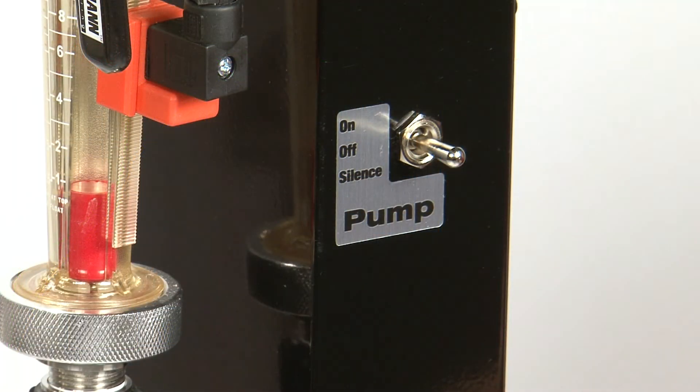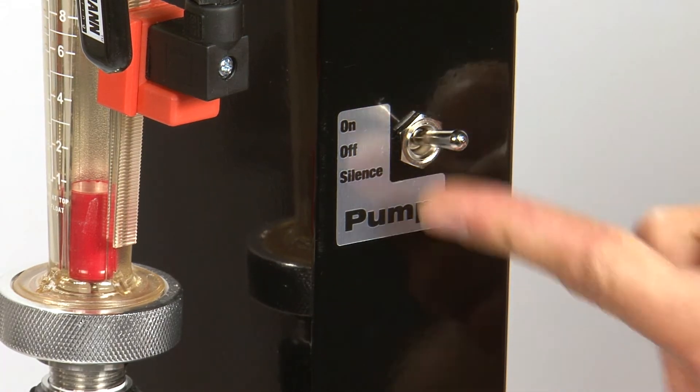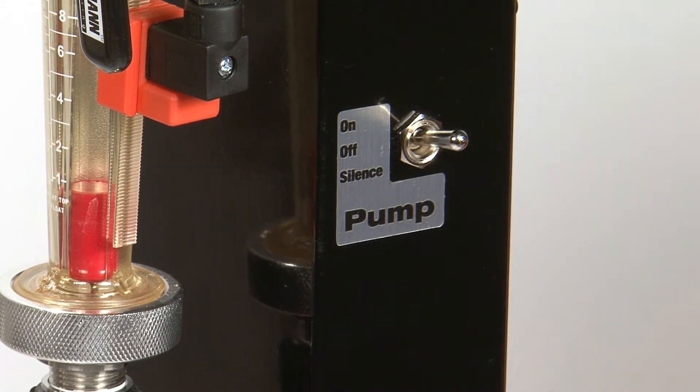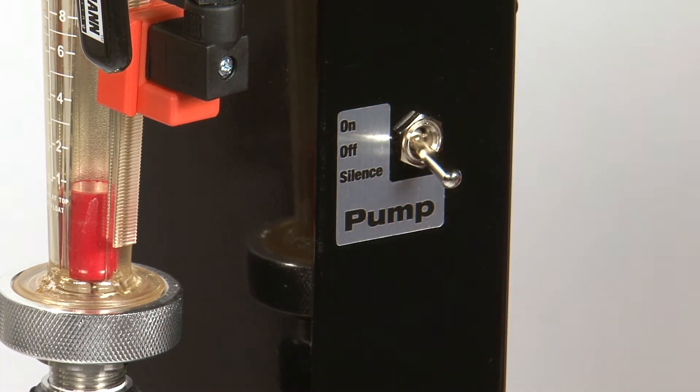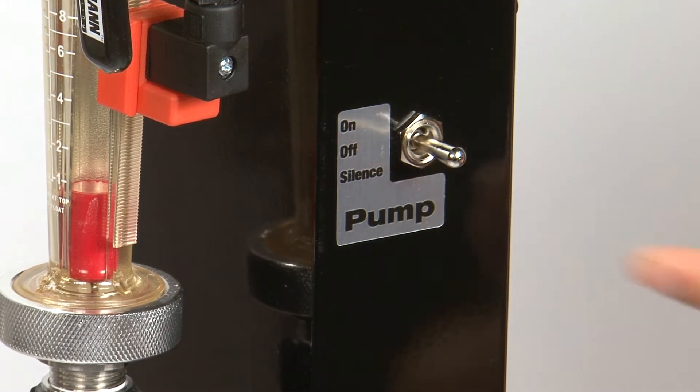On the right-hand side of your Tower of Power stand is the pump selector switch. In On mode, both the pump and the pump alarm will be activated. In Silence mode, the pump will run but the alarm will be disabled. In the Off position, neither the pump nor the pump alarm will run.